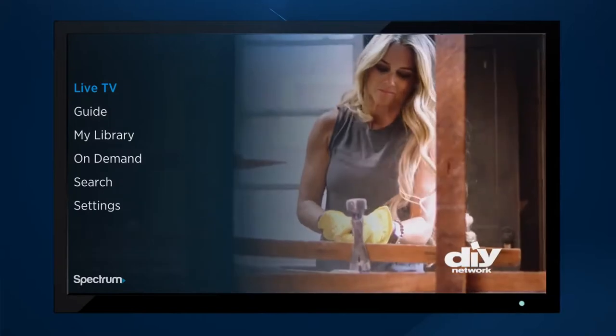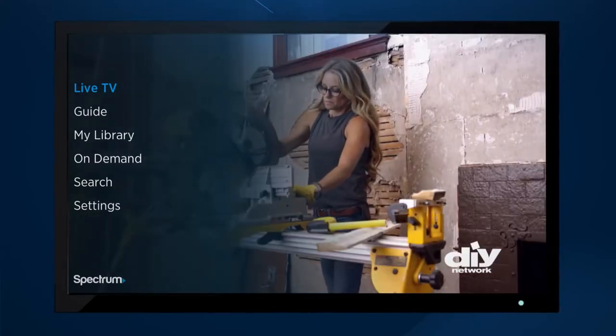Now you can start streaming live TV, locals, and on-demand content on your Roku device.